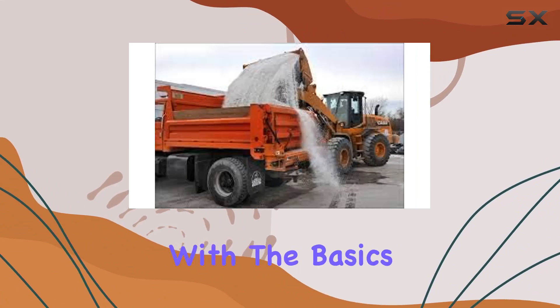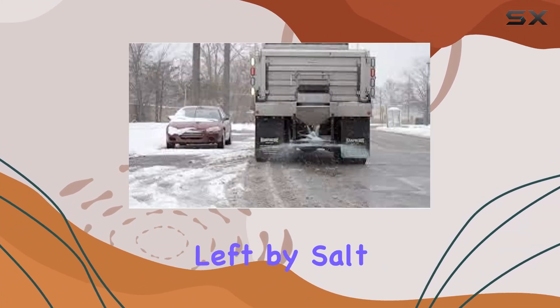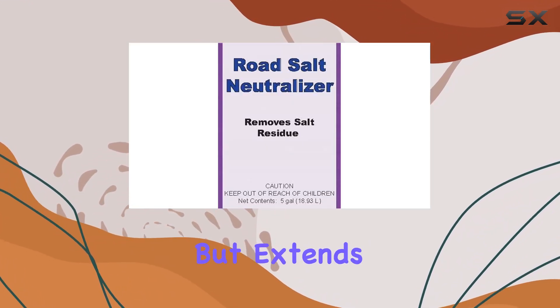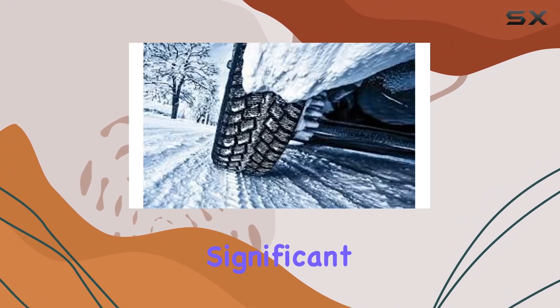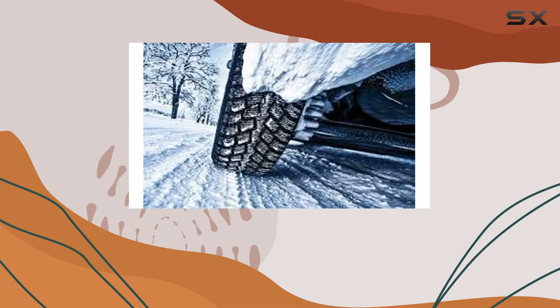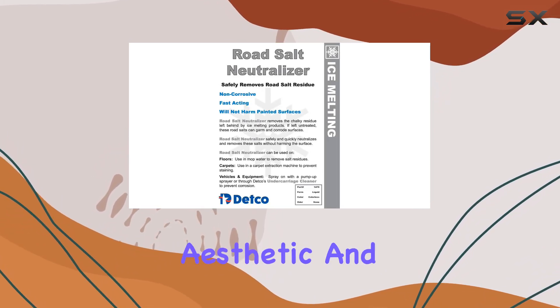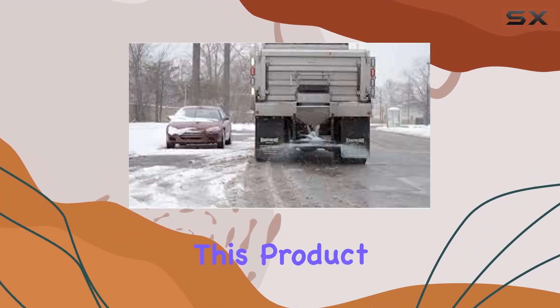The Road Salt Neutralizer promises to neutralize the corrosive films left by salt on various surfaces. This includes not just vehicles and equipment but extends its utility to floors and carpets as well. This is particularly significant because anyone with experience in regions that use road salt knows how damaging the winter months can be to both aesthetic and functional aspects of metallic and painted surfaces.